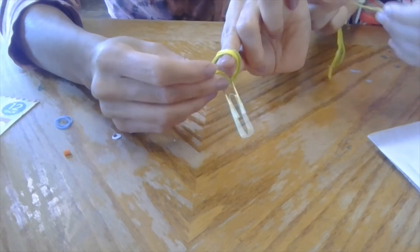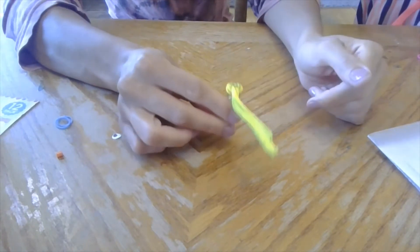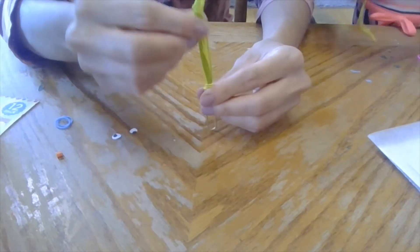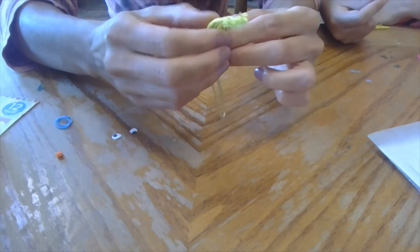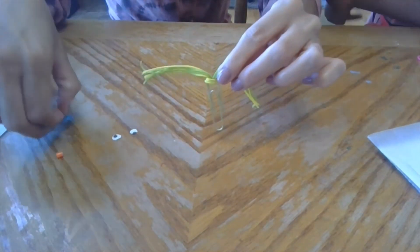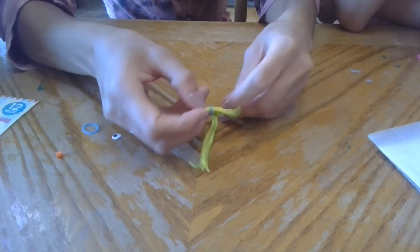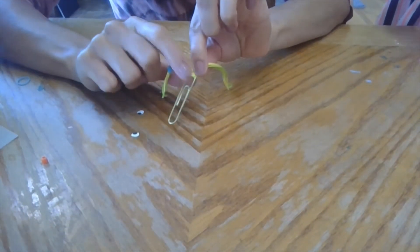Grab the string and pull — look at that, so nifty! You can cut your string short, or you can split it down the middle and braid it. Here's one side cutely braided, and I'm just gonna leave the other one free.